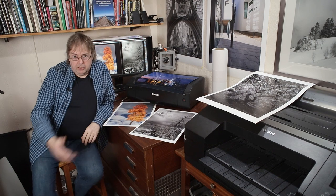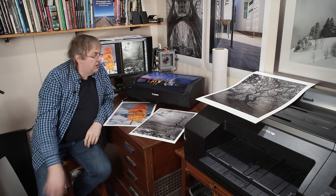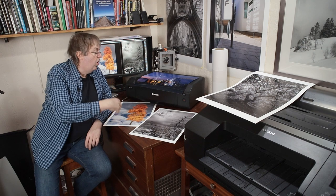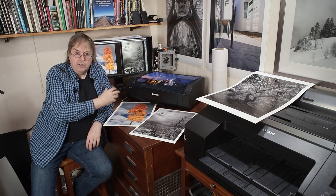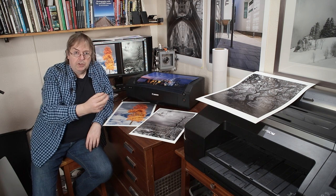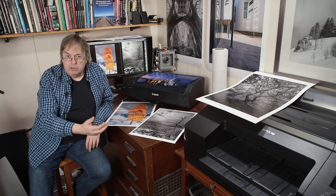Anyway, I do a lot of printer testing and coming up — it'll probably be published tomorrow — is a look at different Baryta papers and why they are different on different types of printer, how the results vary, and what you can get from them.